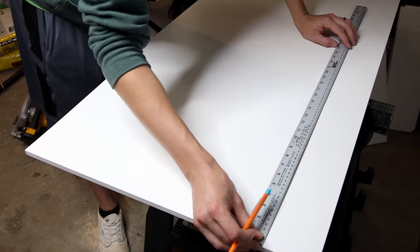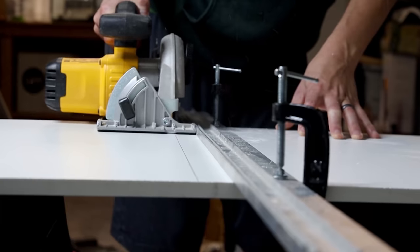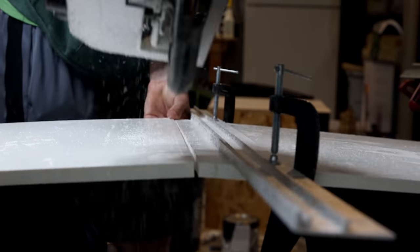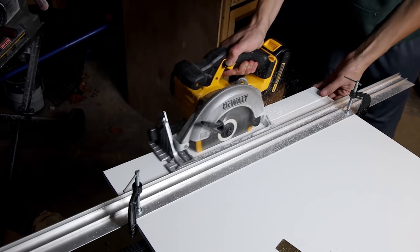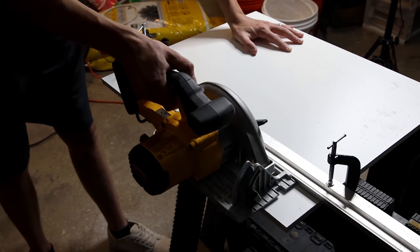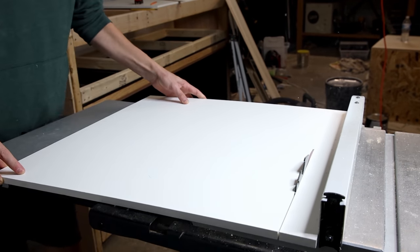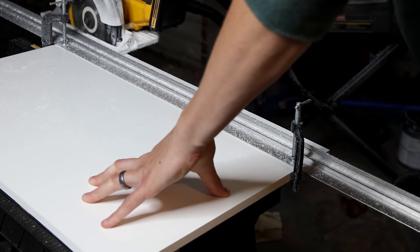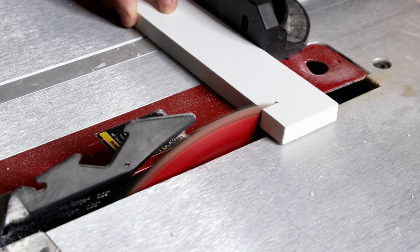I started the process by making a few measurements on the PVC board. I set up the guide accordingly and cut out the back piece with my circular saw. I repeated this process 8 more times to create strips. These cuts would have been easier on my table saw, but the blade melted the PVC. So that's why I used the circular saw for the rip cuts. That said, I did go back on the table saw and cut down a few of the strips without issue.